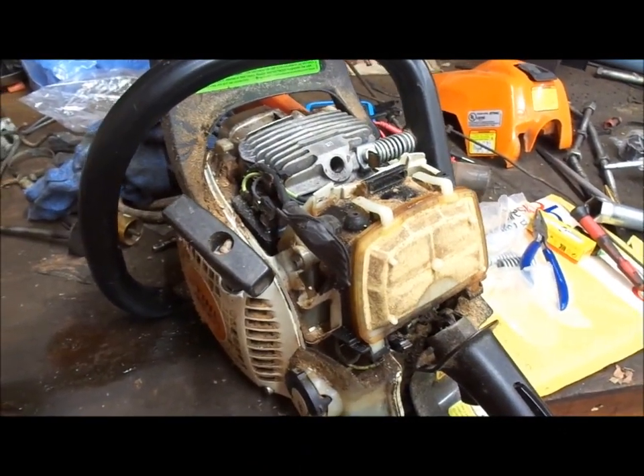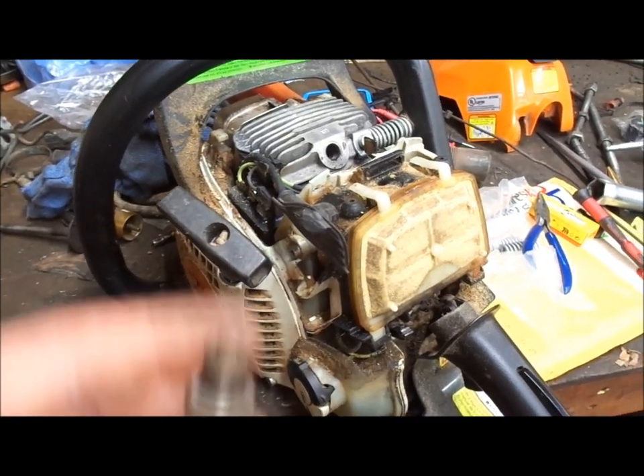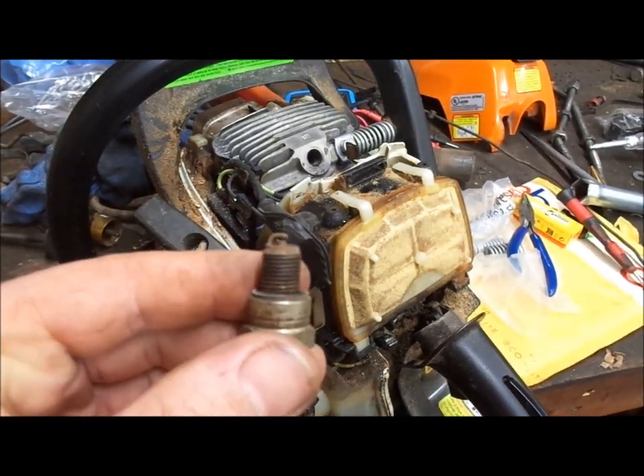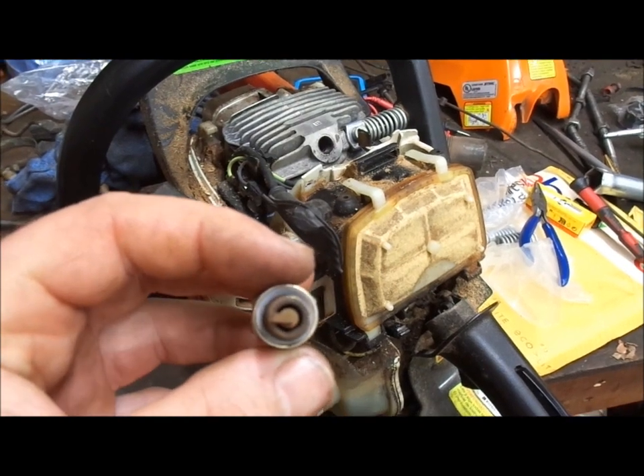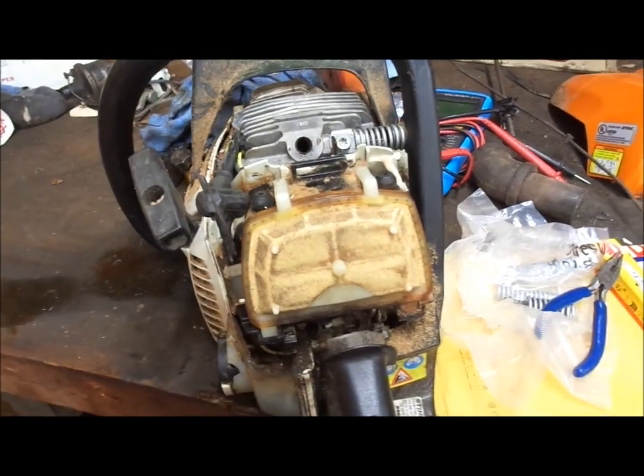All right boys, I'm working on my original MS-211, the one mom bought me as a birthday present. Pulled the original spark plug out. I think that is about the most perfect burn I've ever seen on a spark plug.